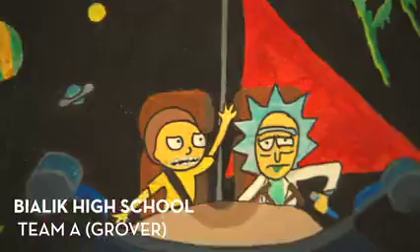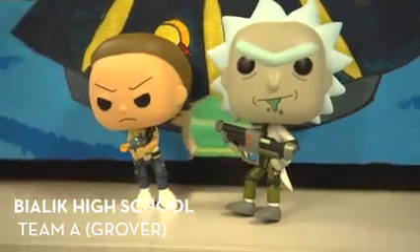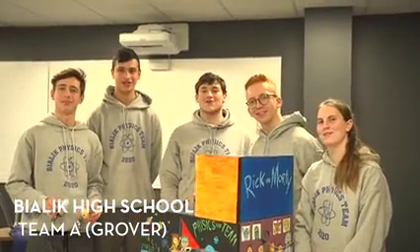Which unlocks the final lock and frees Rick and Morty from our safe. This is our safe. Thank you so much. Bye!